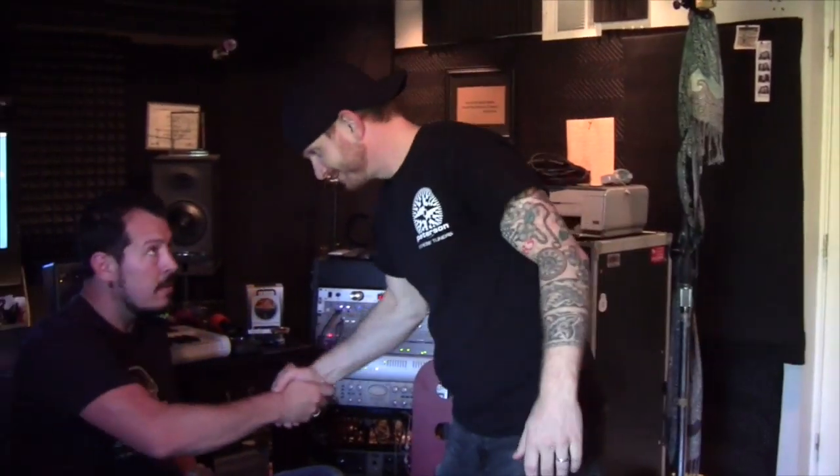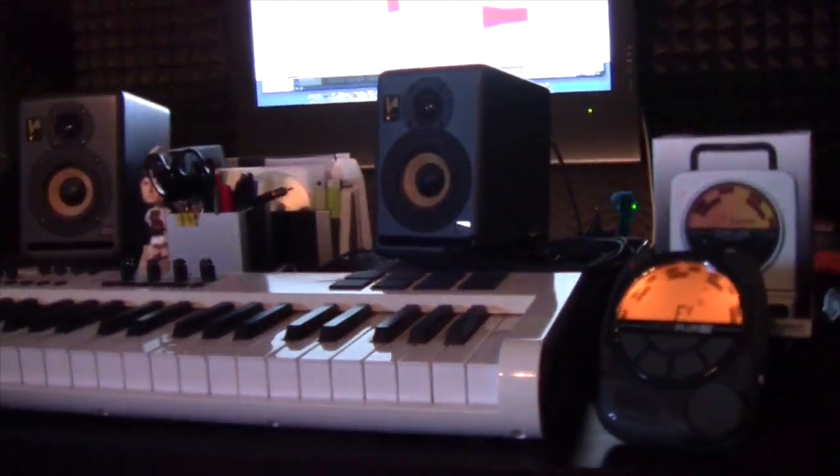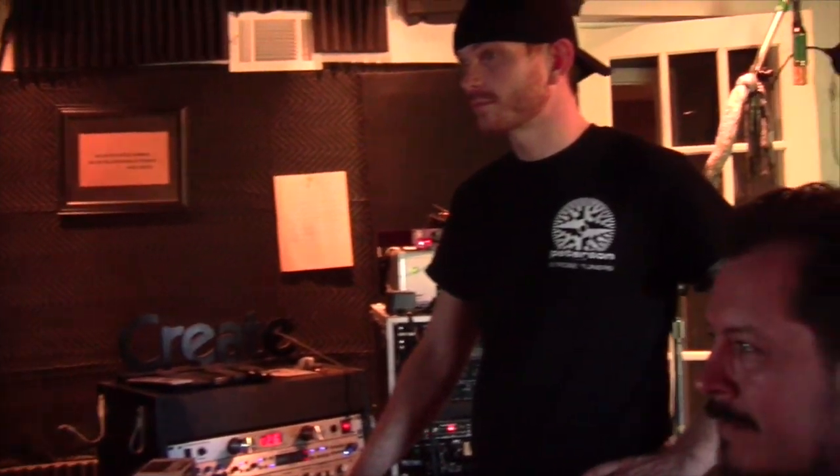Then, down in Nashville, Tennessee, we connect with award-winning producer and songwriter Scotty Davis. We'll find out how he uses Peterson tuners in his studio and learn how important it is to be truly in tune.